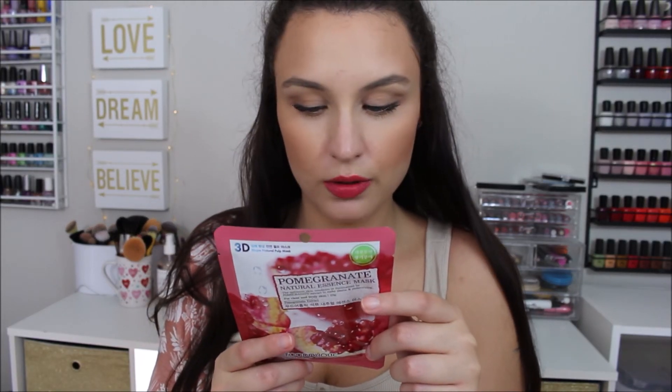Then we have an oatmeal mask from The Somme — they're putting a lot of Somme products in this box. This is a moisturizing mask. Oatmeal is very soothing and I really like oatmeal in my skincare ingredients. The very last mask is a Pomegranate Mask from Foodaholic, which isn't on the card so maybe not everyone is getting it. It says it makes your skin healthy by removing dead skin cells and maintains smooth skin through improving skin elasticity.